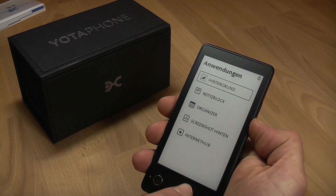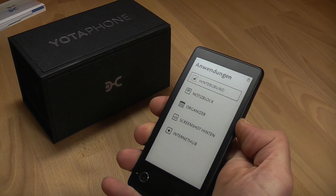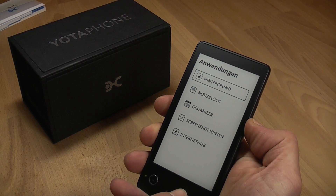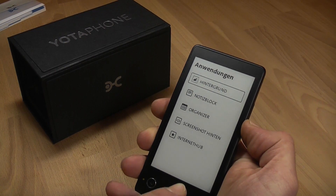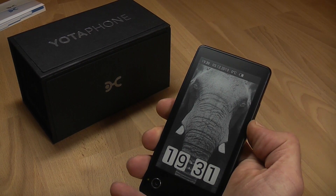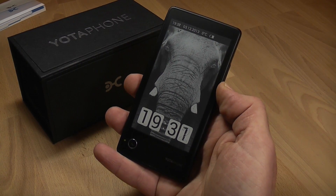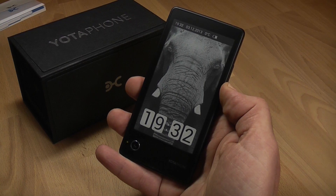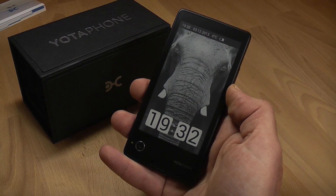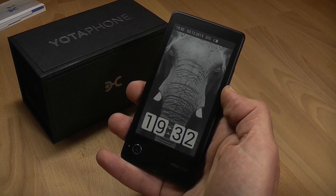Alright, I've been Roland with MobileGeeks trying to figure out how to make the Yota Phone do what I want it to. The device is available as of today in Russia and is coming out in various places around Europe. I don't know if it launches in the US, but we'll find out and tell you on mobilegeeks.com and mobilegeeks.de. Thank you.